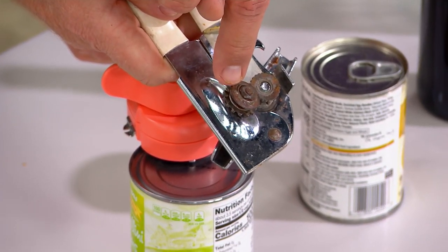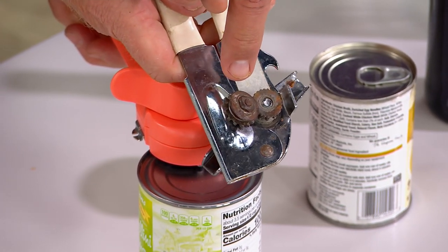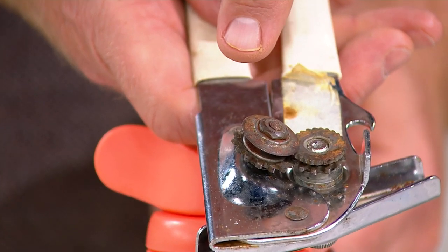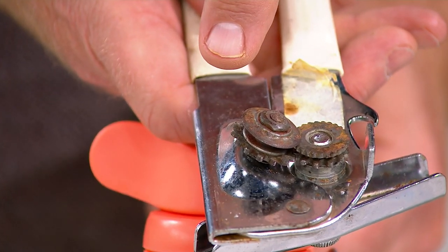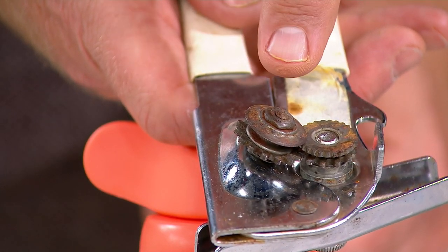See all this yuck right here. You might think that's rust, and maybe some of it is. But you know what else that is? That's bacteria. Because someone used this to open a dog food can and then they used it to open green beans. Some of those nasty bacteria dog food crumbs dropped in the green beans.